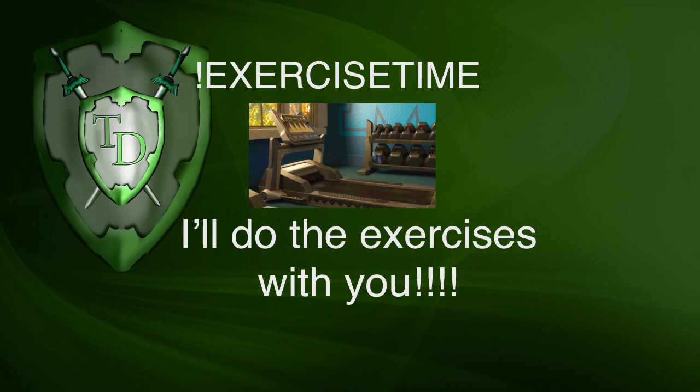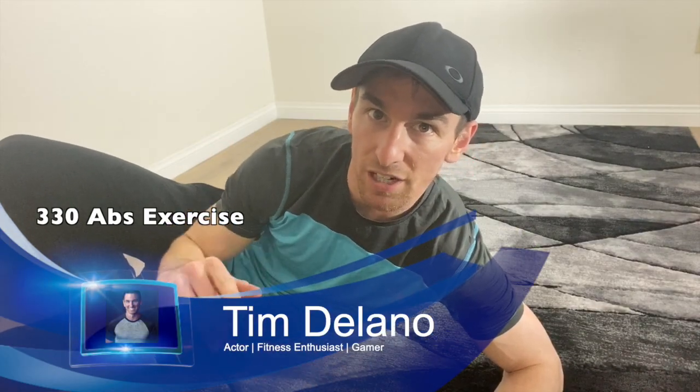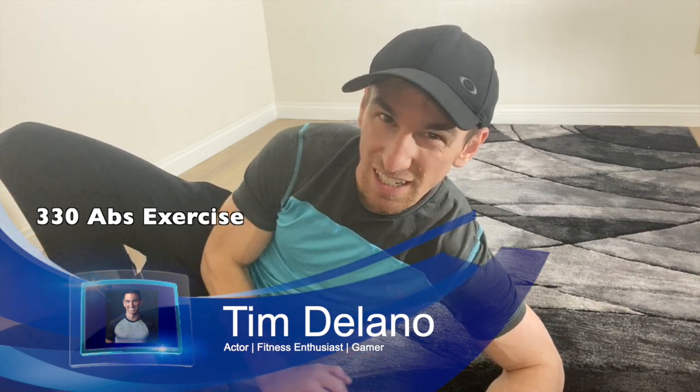Wanna finish up this rhyme? Yo, it's exercise time! How's it going guys? Tim Delano here. We are doing 330 abs today — that's three ab exercises, 30 seconds each. Let's do this.